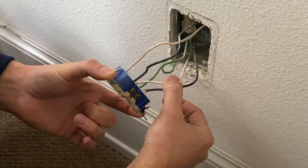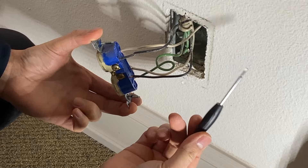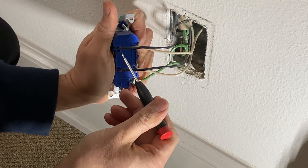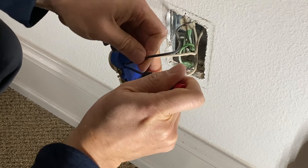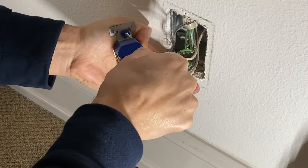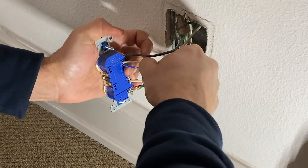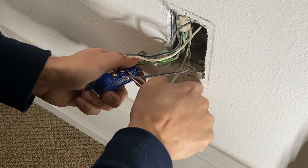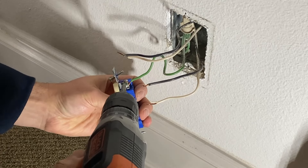The easiest way to remove the wires is to get a flat-head screwdriver like this. There are little pins — use the screwdriver to push that pin in to release each wire. Once we have these out, let's remove the ground.